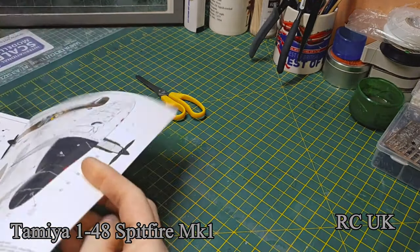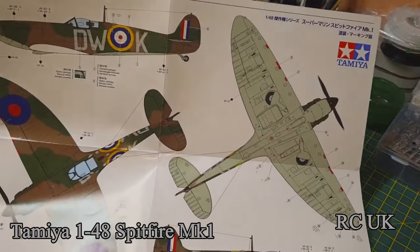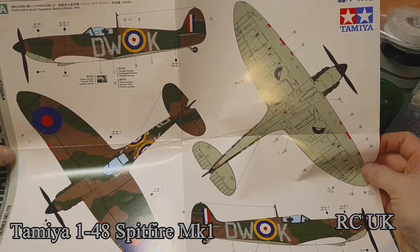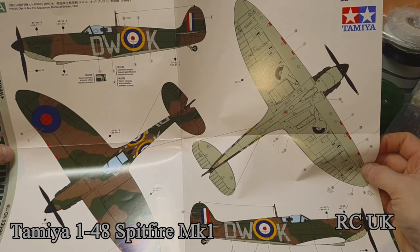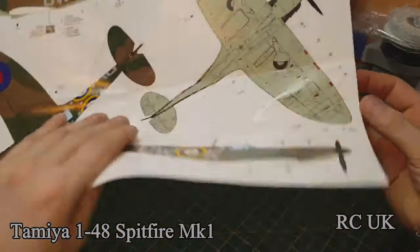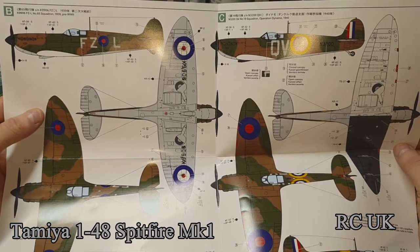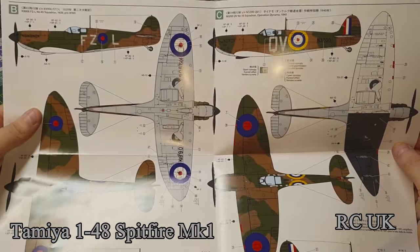And this giant colour pull-out: this one here is the Battle of Britain version, 1940, Number 610 Squadron, Battle of Britain 1940. And you get two other markings on here. This side is 65 Squadron, 1939 — pre-war, just before the war kicks off.